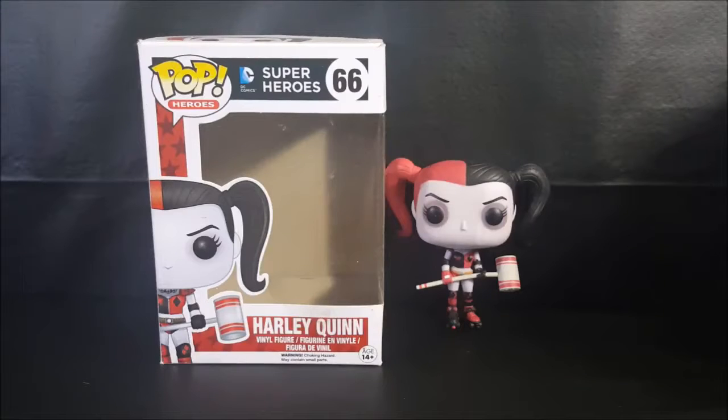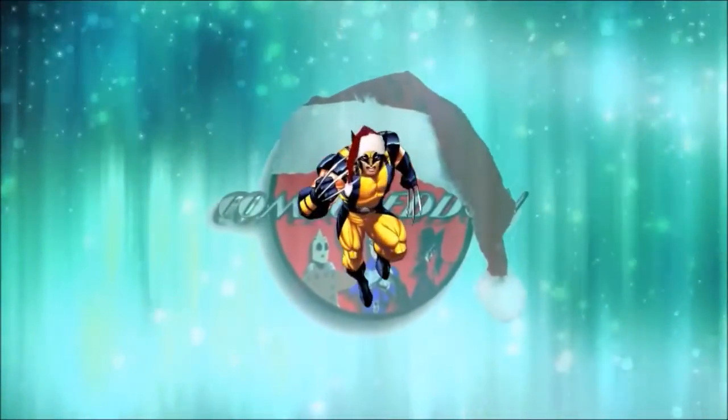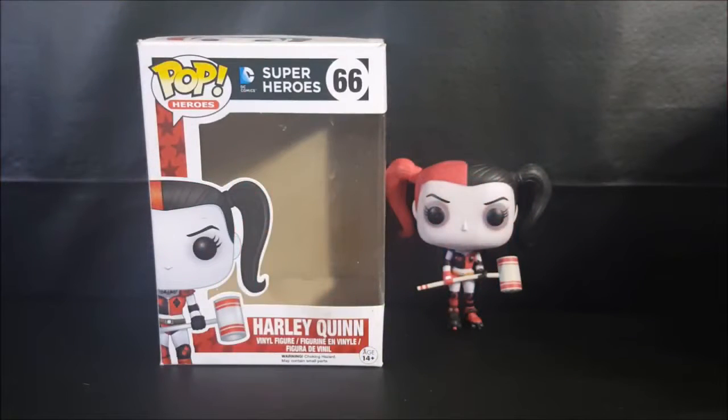Today on another pop review we're taking a look at the pop heroes number 66 DC Comics superheroes Harley Quinn vinyl figure. Hey guys, welcome back to Come Again TV where all geek culture collides. Today is another pop review — if you're new to the channel, don't forget to hit the subscribe button. Every Tuesday we do pop reviews.